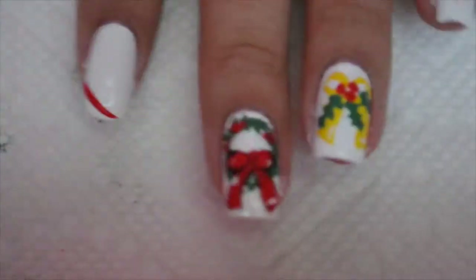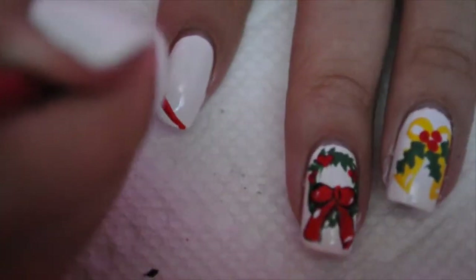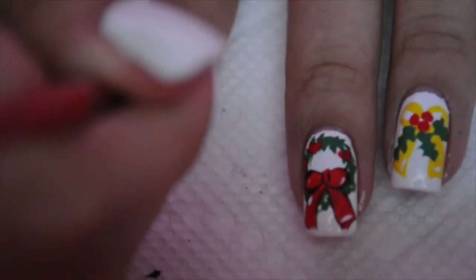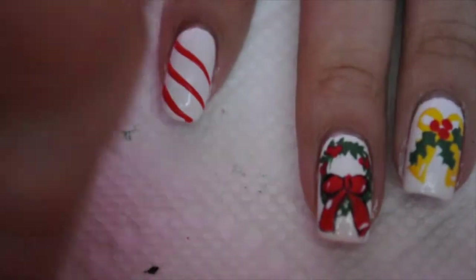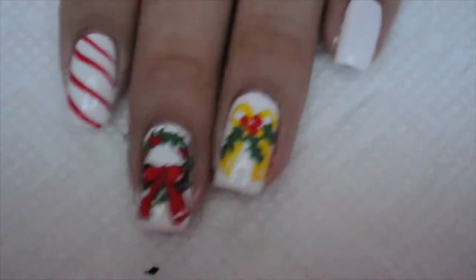For my next nails that are just white, I'm just taking red acrylic paint and striping diagonally. I realize that you can't really see what I'm doing, but you get the point — it's not that hard, and then it makes it look like a candy cane.